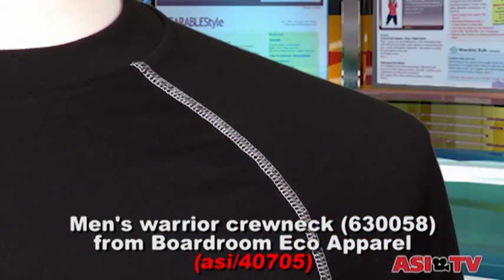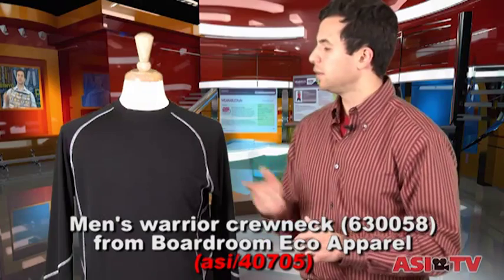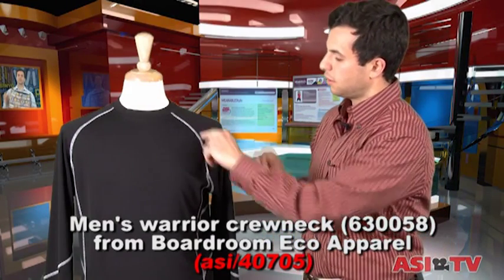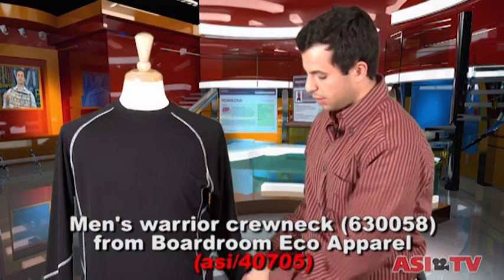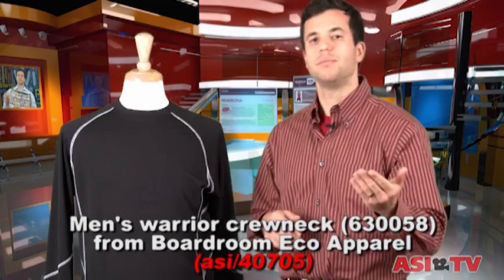Take a look here — this is the Warrior Crew Neck from Boardroom Eco Apparel. It's 100% recycled polyester, and you can see the detail down the shirt, on the sides, and on the sleeves. So what might normally be a black pullover now has this nice little detail to it — different colors you can contrast it with — and it makes it a youthful, fashion-forward item.